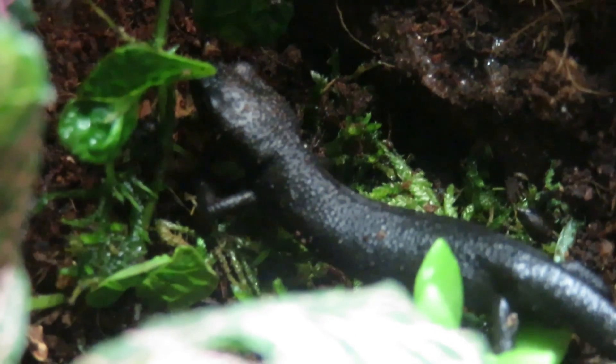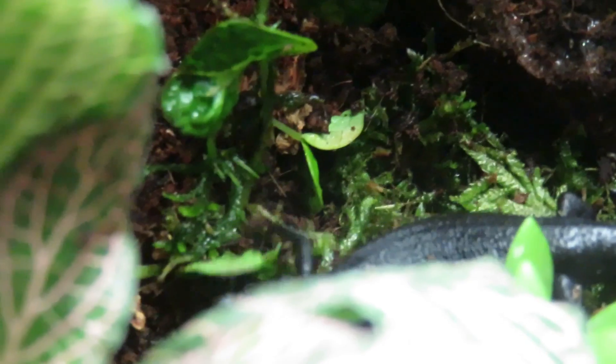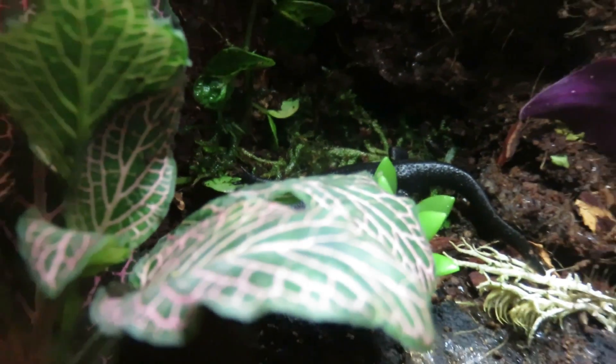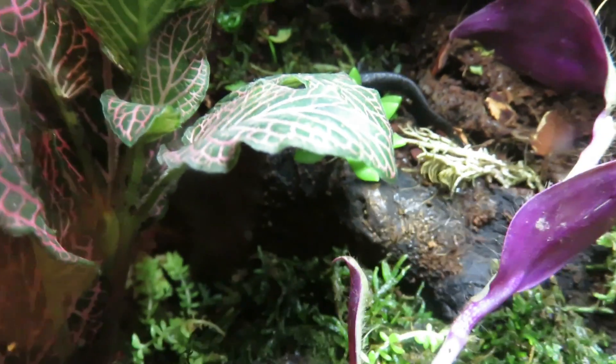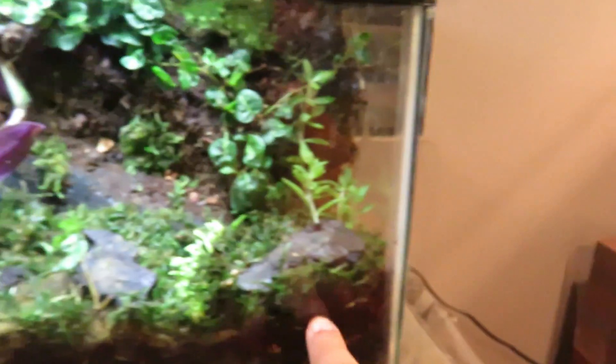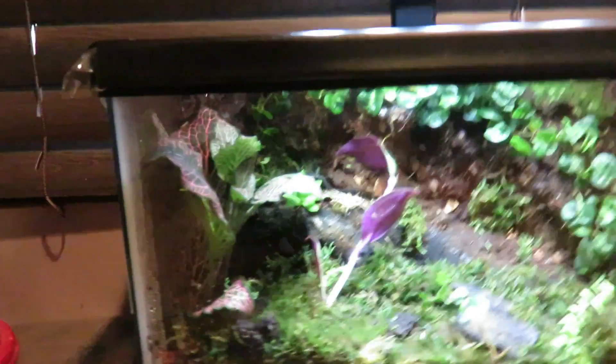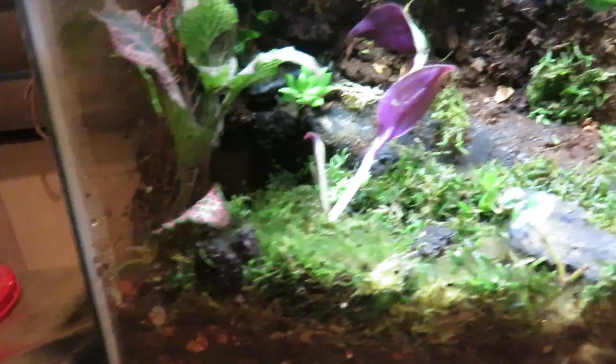Alright guys, I have finished this vivarium — it's all done and the newt is in it. It's been about 24 hours, everything has off-gassed, and the newt is just exploring right now as you can see. This is the first piece of driftwood set up in the tank by the Pinknerf Plant. That piece of driftwood runs from this corner all the way up into that corner, so it gives them a good area to climb.